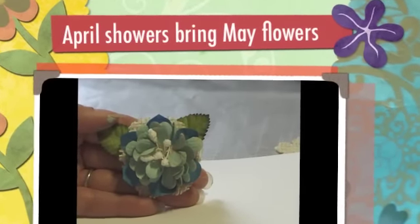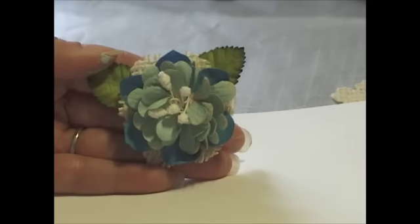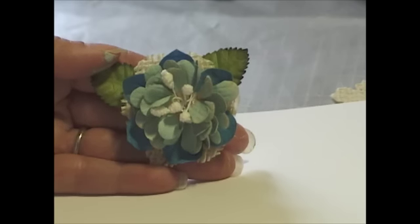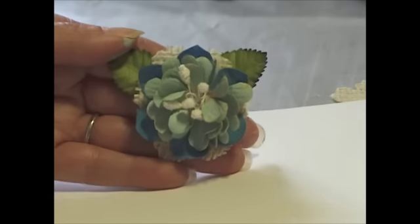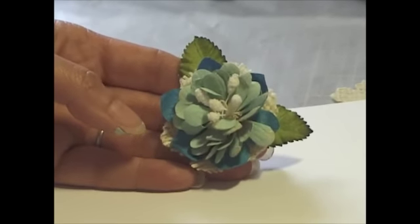Hi there, it's Yvette. Today I'm here because I'm entering the I Am Roses challenge. It's called April Showers Spring May Flowers, and the challenge is you have to create two flowers using I Am Roses products. This is my flower that I've created, and I'm going to share with you how I created it.